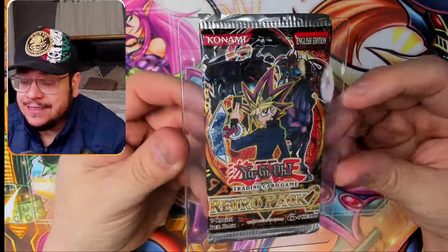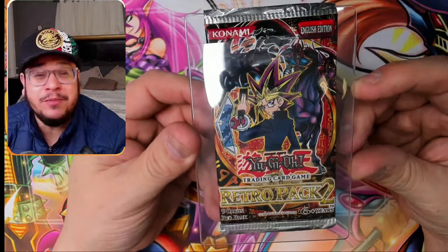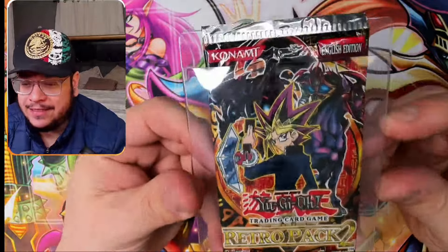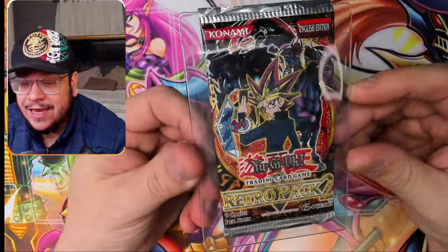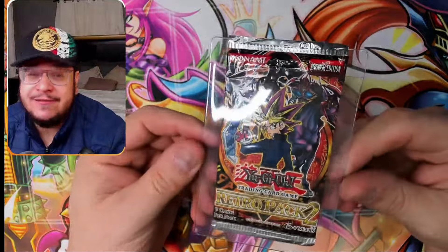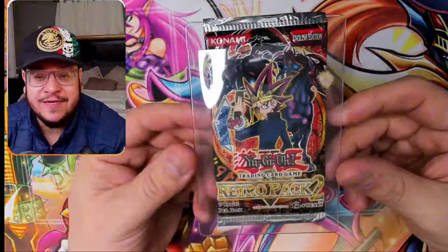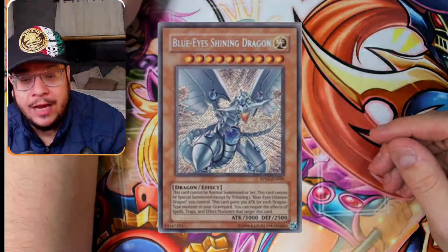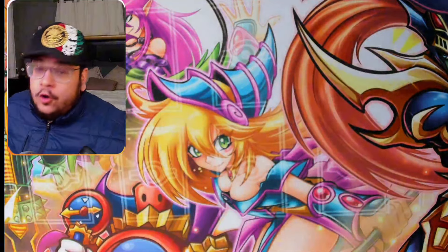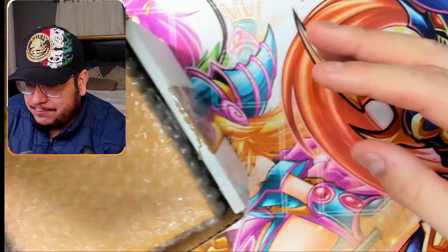If you guys are not familiar with this, this is a really expensive and really rare pack — I'm thinking a hundred dollars plus for this pack. Now this pack is even more special because according to Hersfall, this is a heavy pack, meaning there's going to be a holographic card inside. Just so you guys know, there are a lot of really expensive secrets and ultras — even the commons have some value. We are aiming to pull the Shining Blue Eyes White Dragon, which is like six hundred dollars or something crazy like that. Wish Hersfall good luck — it's his.